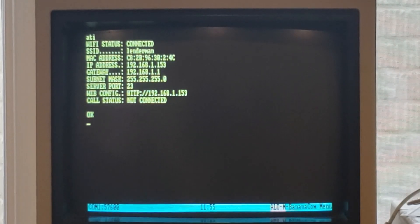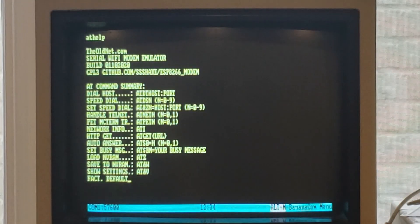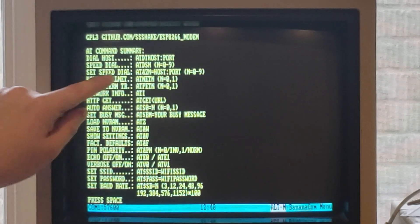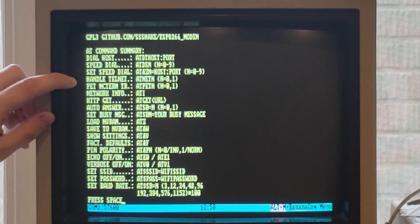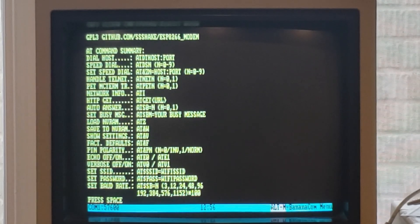You can actually configure this via the web - I haven't tried that yet, but that looks like a neat thing to try. If you're not sure what to do, you can type ATHELP and you'll get all sorts of information about the different commands: dialing a host with ATDT space the hostname colon port, speed dials, setting speed dials, whether or not you want to allow telnet. I found that I had to set the option AT18NET1 in order to be able to telnet to my Raspberry Pi.